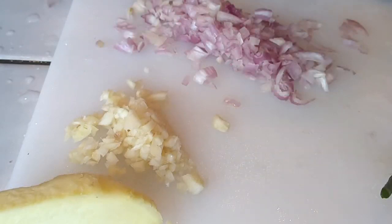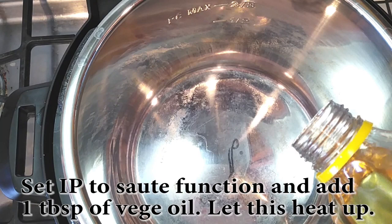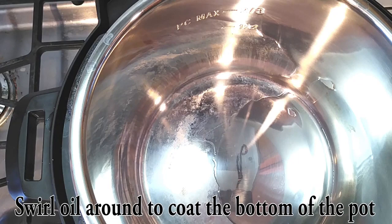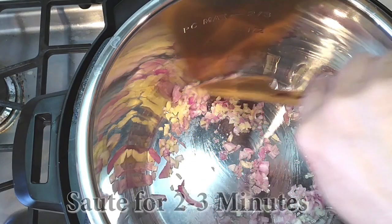Once everything is minced up, go ahead and grab your instant pot, set it on the saute function, and add a tablespoon of vegetable oil. Swirl the oil around the bottom of your pan to make sure it's evenly coated. Then add your minced garlic and shallots right into the pot. Saute this for a few minutes until you can see that your shallots become a little bit translucent.